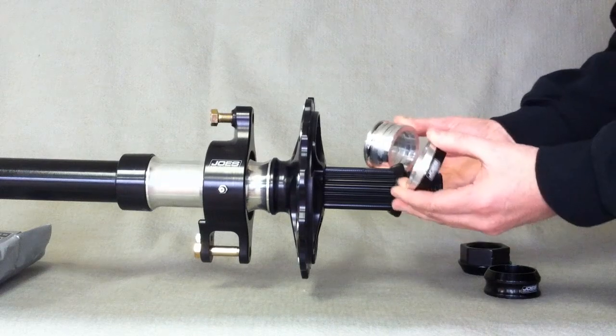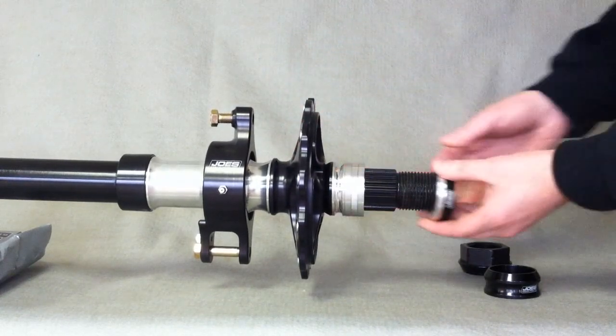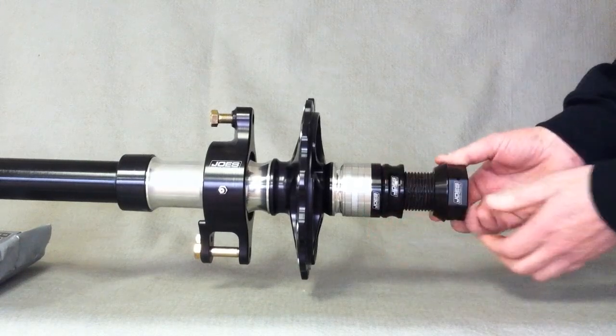Put it back on, first part of the cone spacer, all the spacers from the inside go on the outside, second part of the cone spacer, and there you have it.